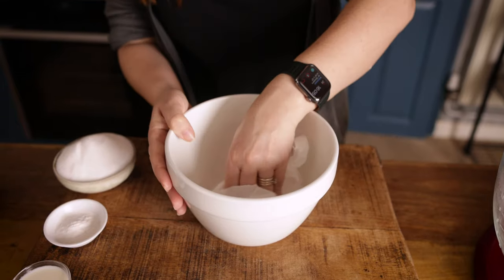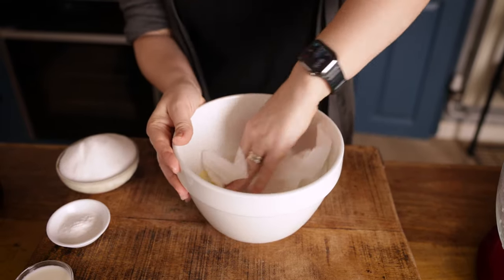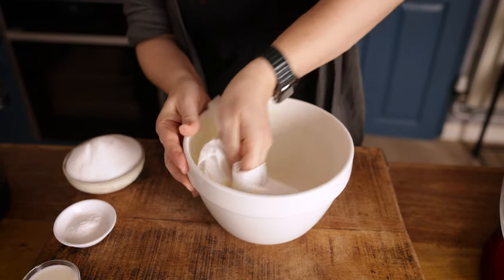We're going to start by preheating the slow cooker to a high setting. Grease the inside of a two-pint or 1.2-litre pudding basin with unsalted butter and put it to one side.